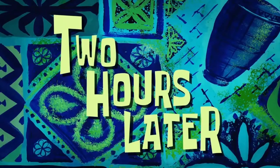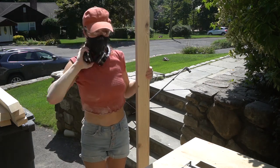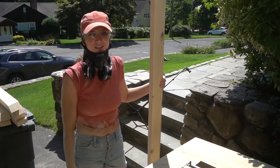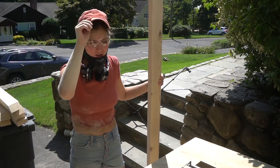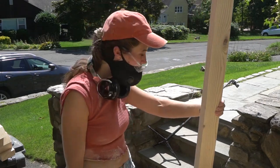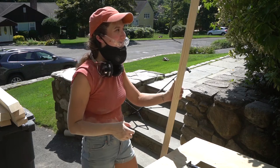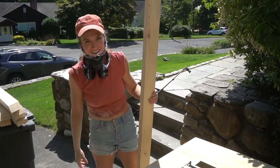Two hours later — oh my god, it's been two hours and I'm completely exhausted. It's been a lot of sanding, so I need to wash myself and then we're gonna start assembling it.